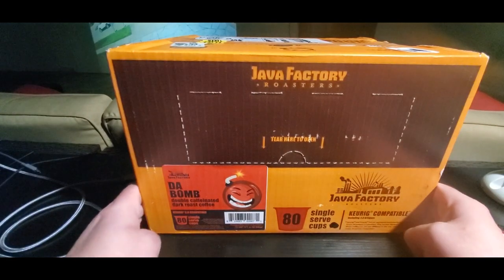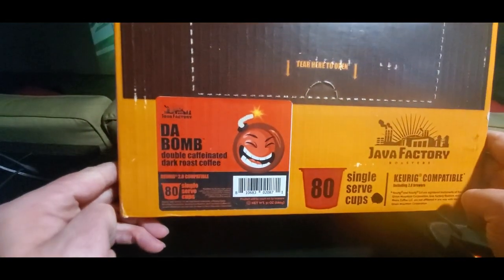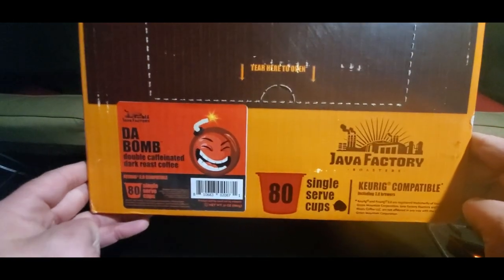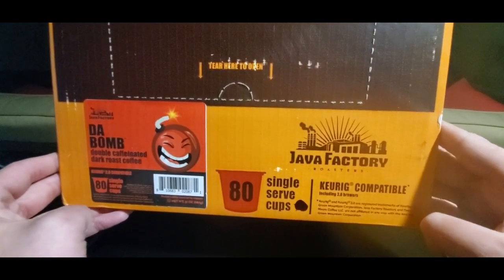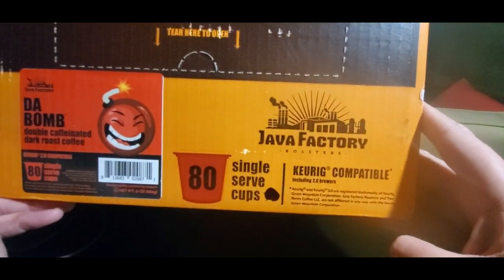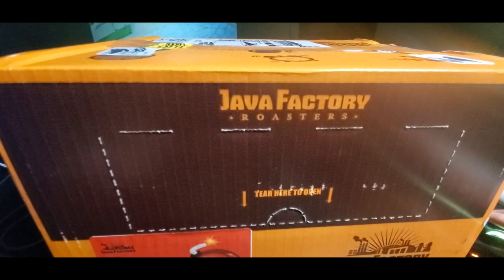If you guys are interested in some Java Factory, the bomb double decaffeinated dark roast coffee — 80 cups from the Java Factory — links will be down below. Take advantage of Prime's fast and free shipping; you'll get this in no time. Keurig 2.0 and up.